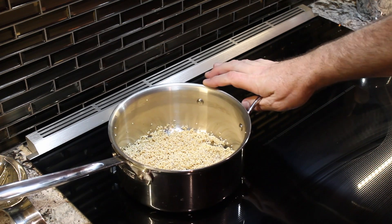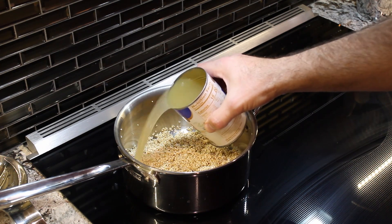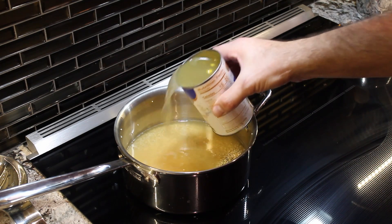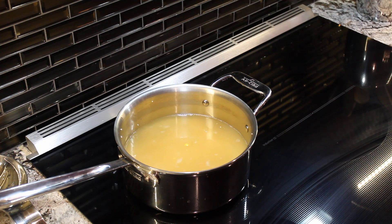I've put the quinoa now into our pan and I'm going to add all four cups of our chicken stock. We'll turn the stove on to about a seven out of nine, get it up to a nice boil, and then turn it down to a simmer so it can absorb all this liquid.